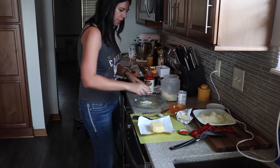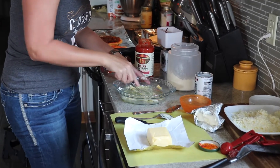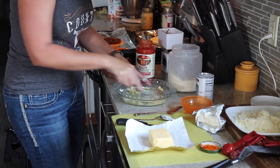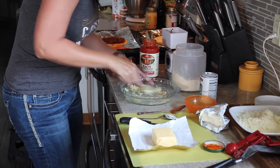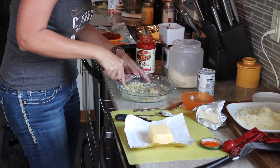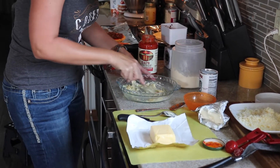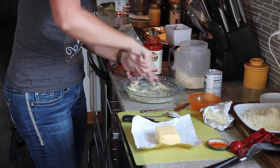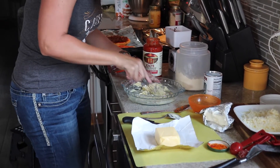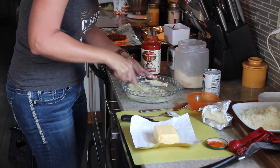You're going to whisk that all together. It's going to look a little strange — you're probably going to think, how in the world is that going to make a pie crust? I will show you how it works. Just incorporate it all really well together. This is our first time trying this tonight. Everyone's been craving pizza and I had to find a good recipe to help with those cravings. It's pretty well incorporated now.